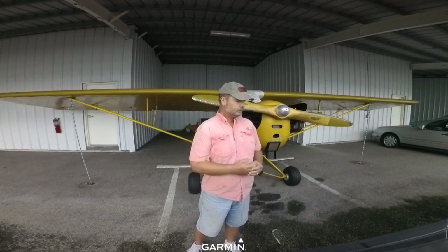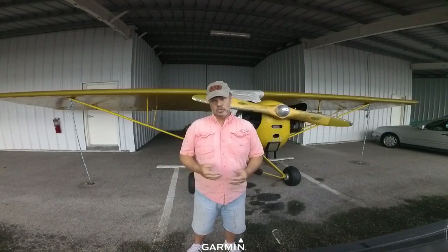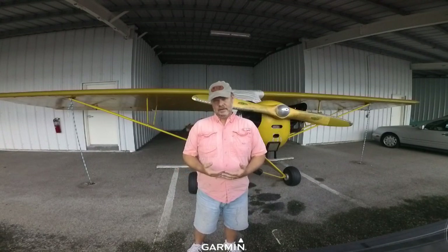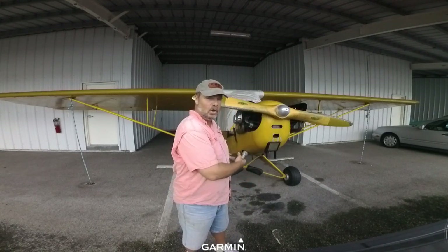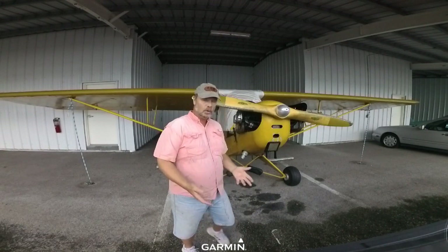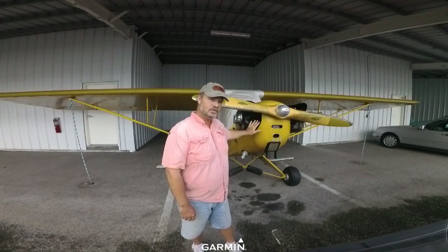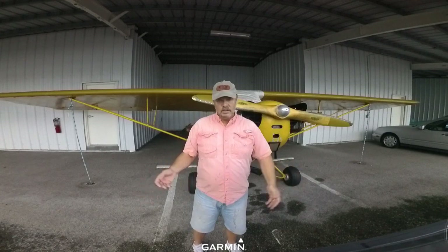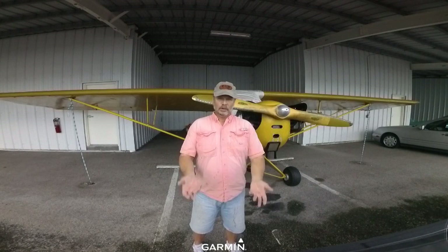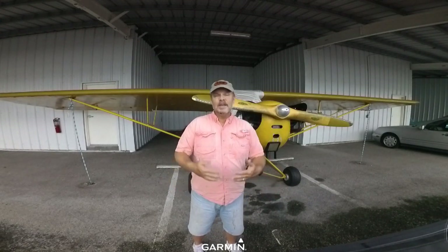Weight is very important here. The gross weight of this airplane is 1,220 pounds — meaning it's illegal to take off if everything aboard weighs more than 1,220 pounds. So one of the first things you want to look at when buying is the empty weight: how much does the airplane weigh with nobody in it and no gas. It has a 12-gallon tank — 12 gallons times 6.5 pounds per gallon is 78 pounds — plus about 5–6 pounds of oil. So you're at about 84–85 pounds before you start putting people in the airplane. 1,220 minus the gas, minus the oil, minus the empty weight leaves you with how much people and baggage you can put in.